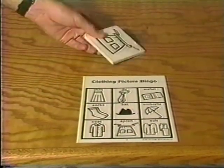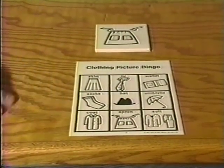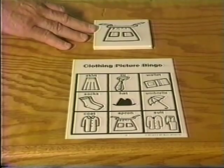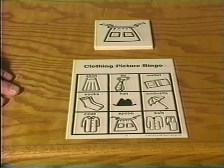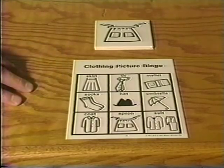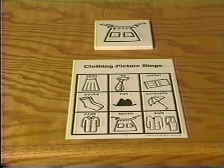Bingo games are also in our catalog. You can see that a bingo game would be very easy to make. Set up your bingo card, hold up one card maybe a little bit larger for everyone to see, and use bingo markers. Or if we wanted to use this for lotto, we could make two copies of this card, cut the second copy apart, and place the pieces on top so you can make games.